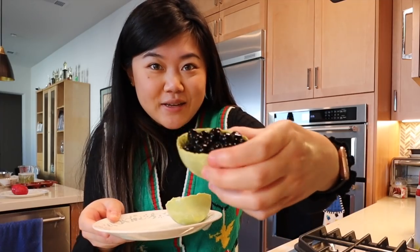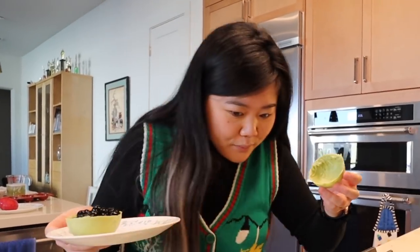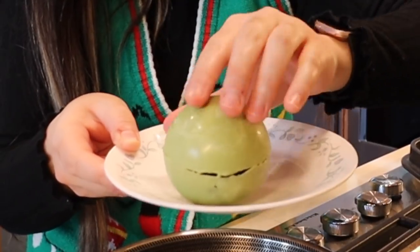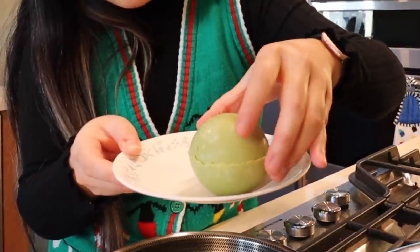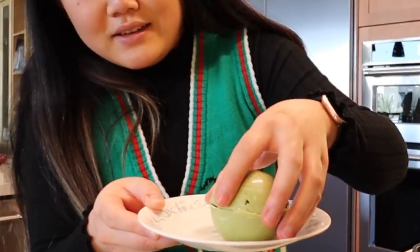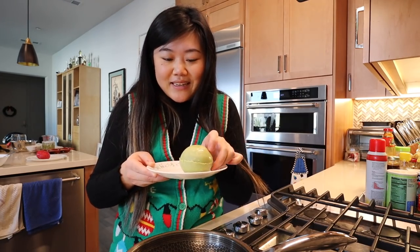Last but not least, we have the matcha one — let's hope for the best. This one was looking kind of good, but now it's kind of messed up. I think we've learned today that chocolate bombs are not my strong suit, but let's go put some hot milk over these chocolate bombs and hope that it works.